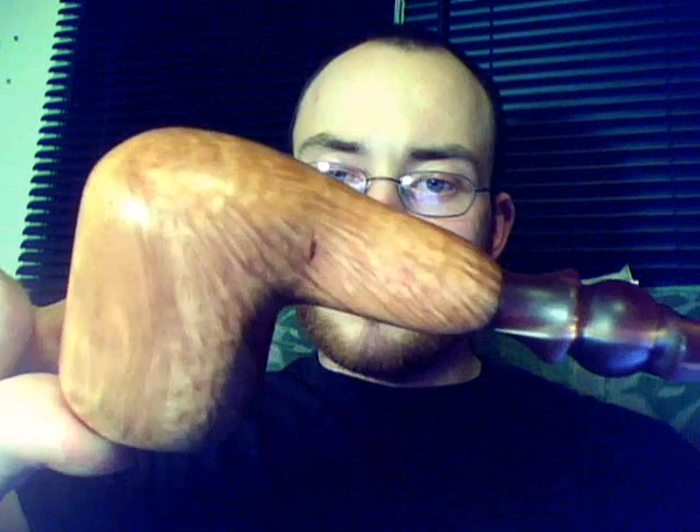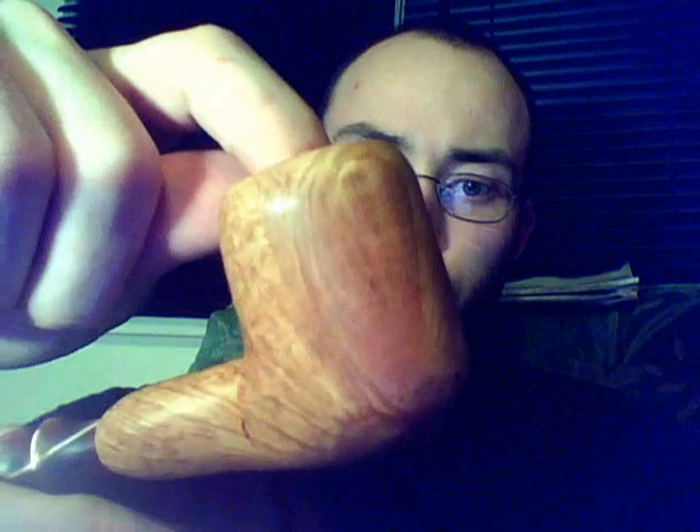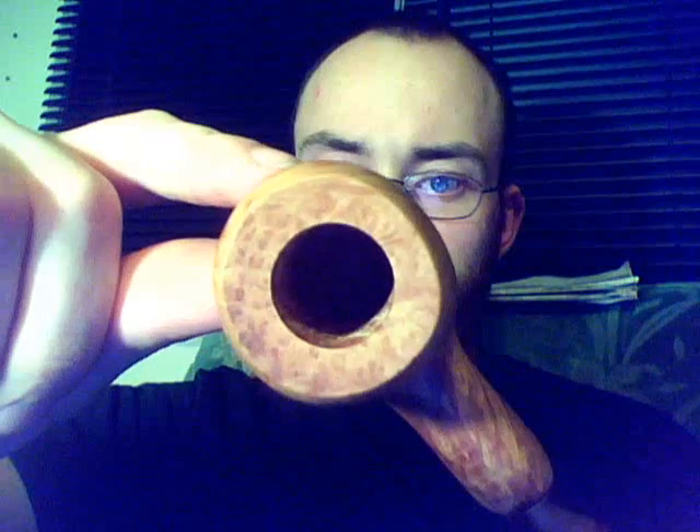It took me approximately eight hours, start to finish. Nice grain — it's a plateau block. I was quite pleased with how it ended up looking.